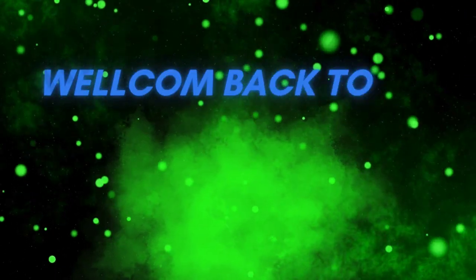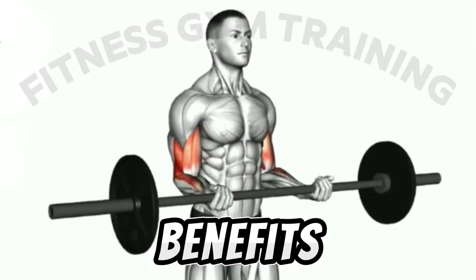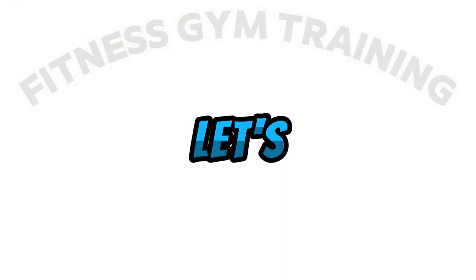Hi viewers! Welcome back to my fitness channel. In this video, I show the benefits and how to do barbell curl. Let's dive in.